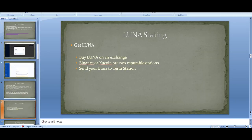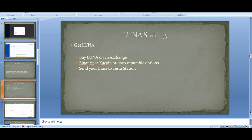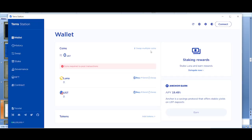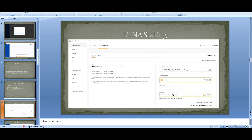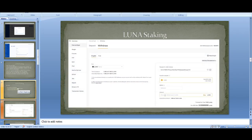I would say transfer your Luna from Binance or KuCoin — those are two reputable exchanges. Go into the exchange withdrawal page, find your wallet address in Terra Station, type that address into the withdrawal page, type in the amount of Luna you want to send, and withdraw it into that account. That's how you get Luna into Terra Station — very simple.